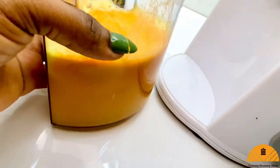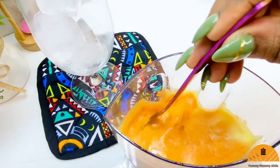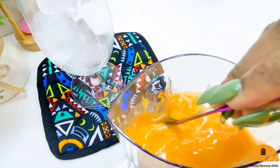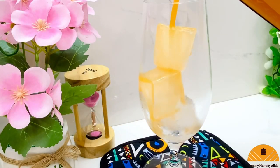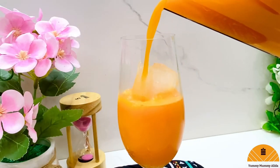Now it's just time to serve up my fanta drink and enjoy all of this goodness. This fanta drink is totally going to blow your mind — it tastes really, really delicious. You want to pour this over some ice just to enjoy it really nice and fresh and cool. Look at all that deliciousness!